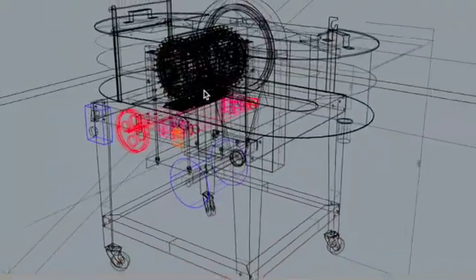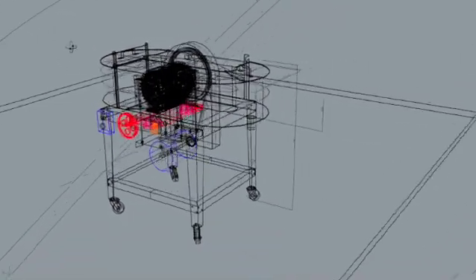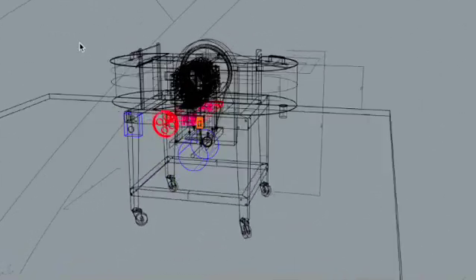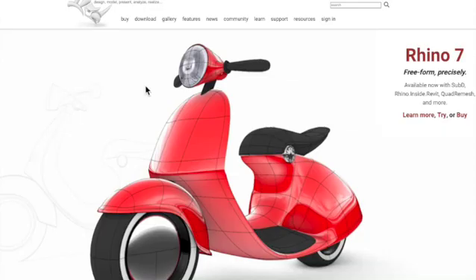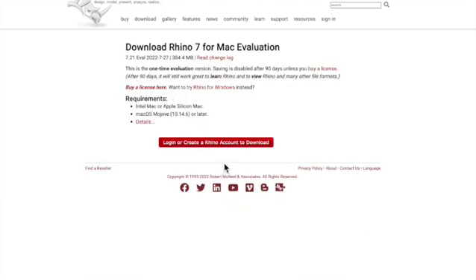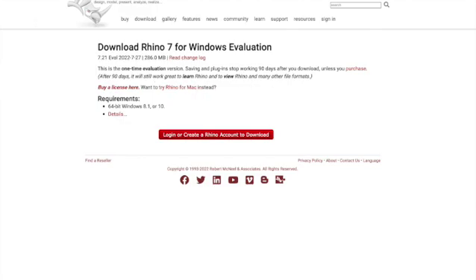I know there are a lot of other programs like SolidWorks, AutoCAD, Google SketchUp, and many more. Some of them are very expensive and some are free. This one is not free, but you can download a fully functional free version that you can use for 3 months. There are links in the description — I highly recommend this program. They're not sponsoring me; it's just something I use almost every day.